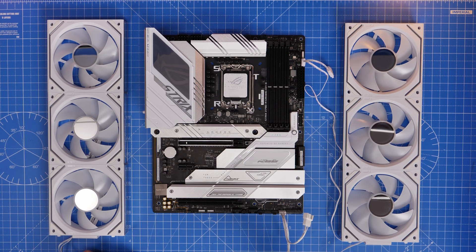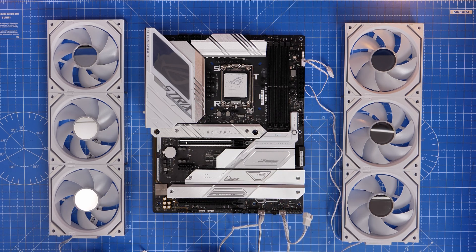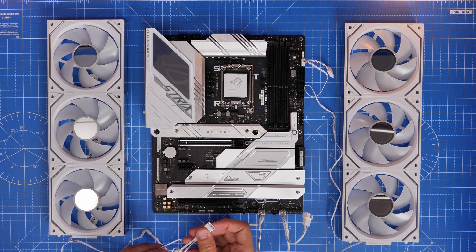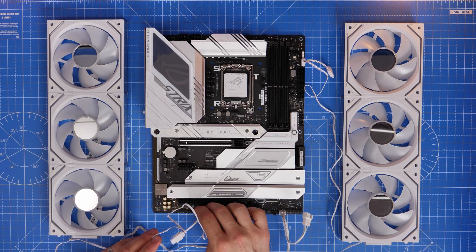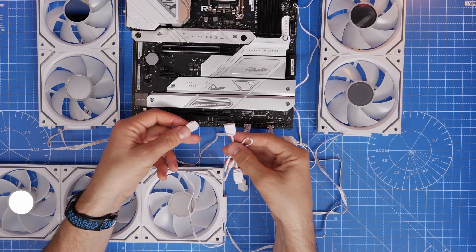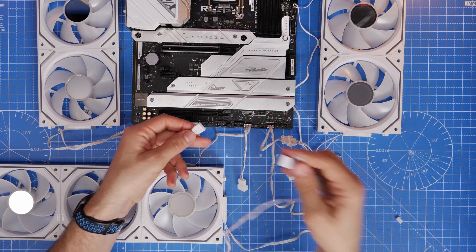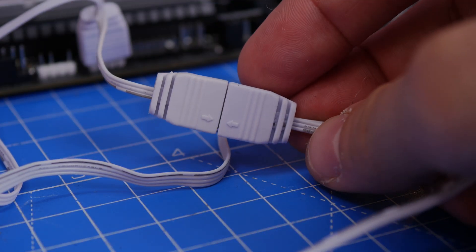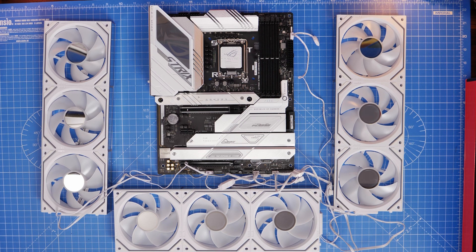On most modern motherboards you'll find multiple system fan or chassis fan headers, usually across the bottom and sometimes at the top and down the side. You can also usually find a couple of five volt RGB connections, so in theory you can easily plug in two groups. You can daisy chain the cables together — with the male connector on one group you connect to the female connector on the other group — which means if you've only got one or two five volt RGB connectors you can still connect multiple groups of fans.